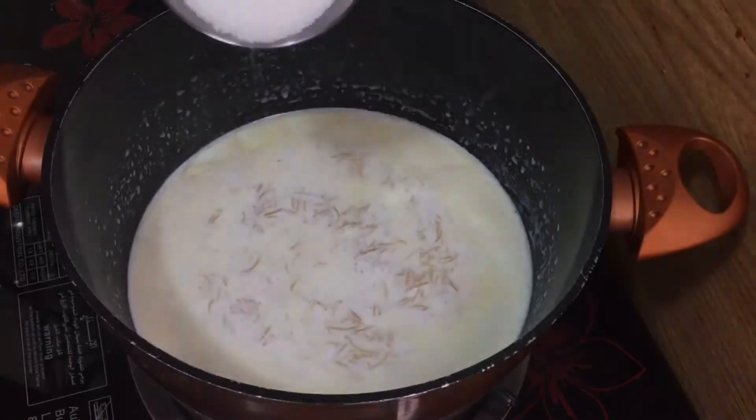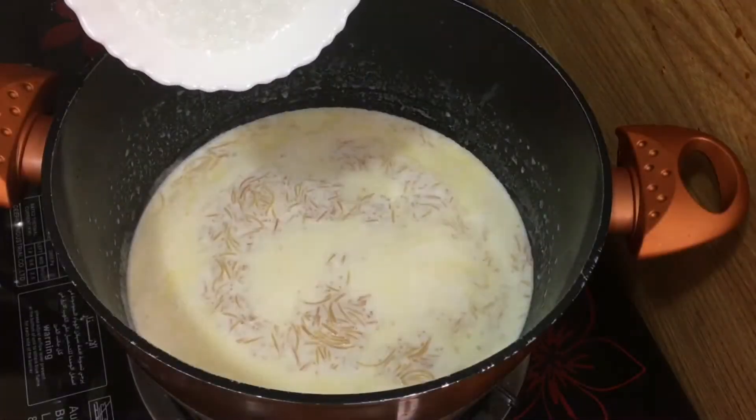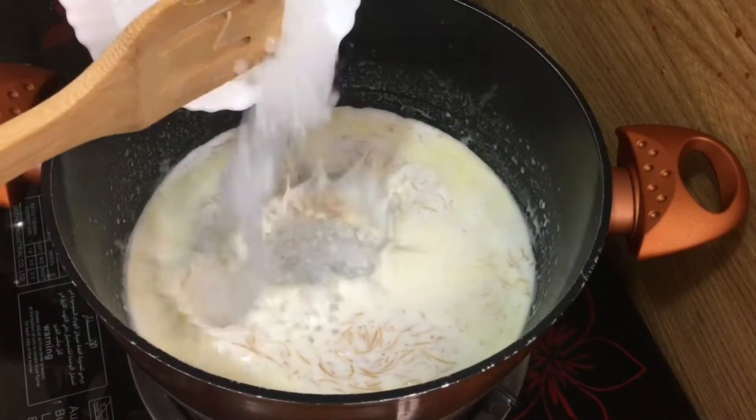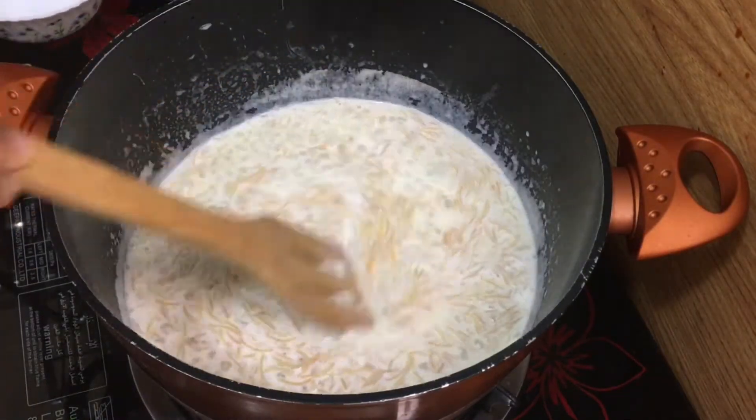Add 1 tsp of sesame. Add 1 tsp more. Split our ingredients in half and we are going to cut them. You have added the ingredients and are making a whole lot.